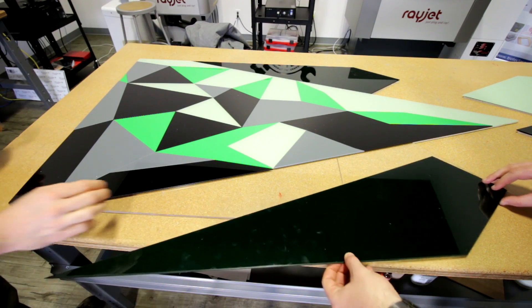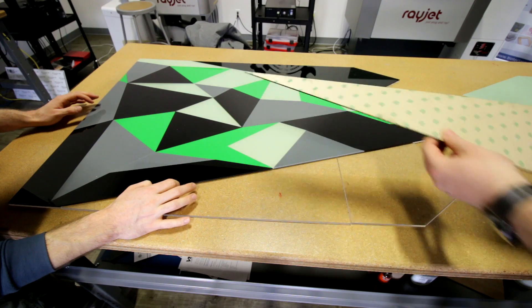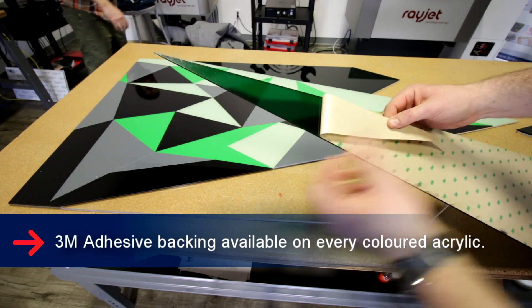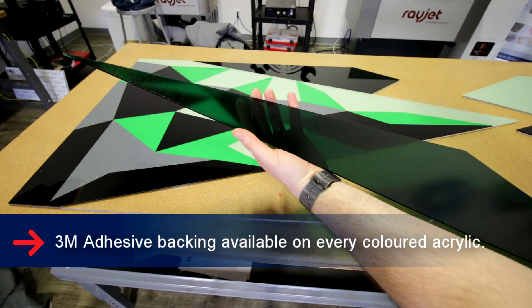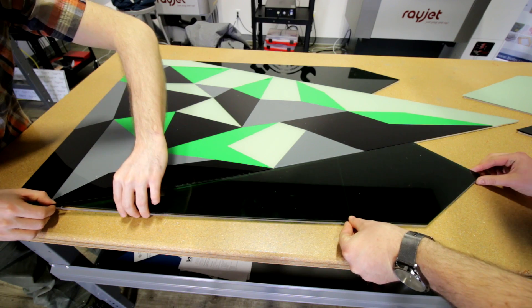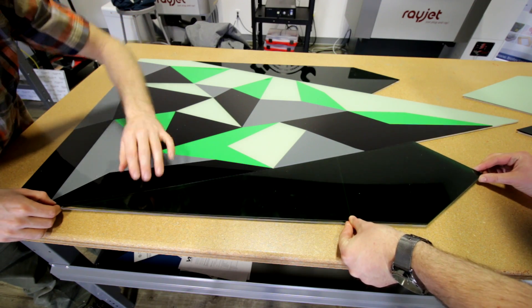We went with acrylic for a few different reasons. The first is that this is an outdoor sign, so we wanted something that's going to live up to the elements. Being acrylic, we don't have to worry about it rotting or discoloring or anything like that, so it stands up to the test of time and any weather conditions really well.